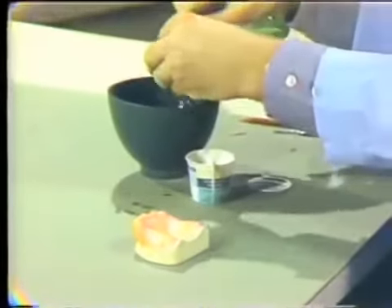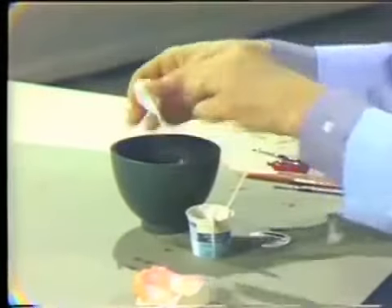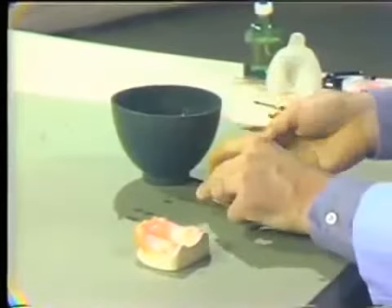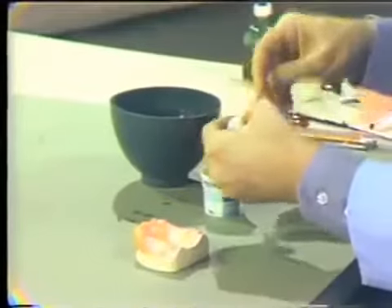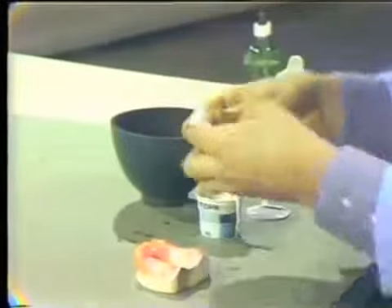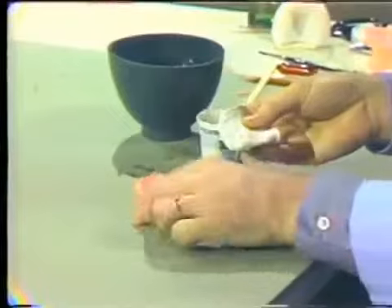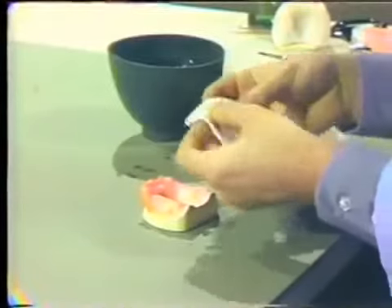The material is nearing its working stage. We will use the material a little earlier than normal by placing it and our fingers into some water first. A little more material will be needed, as this is a large tray — you'll need more than you used for the exercise where we made the tray for the mandibular denture.